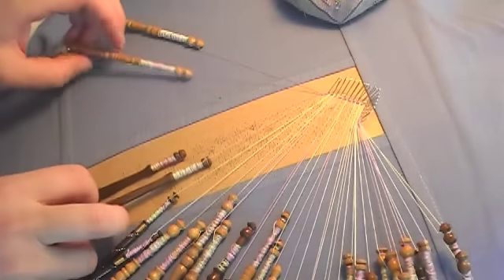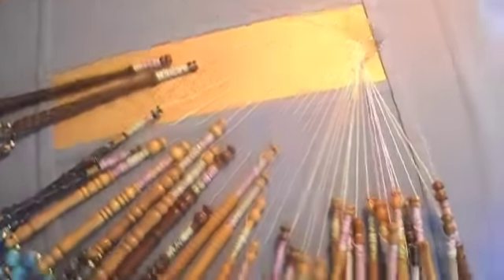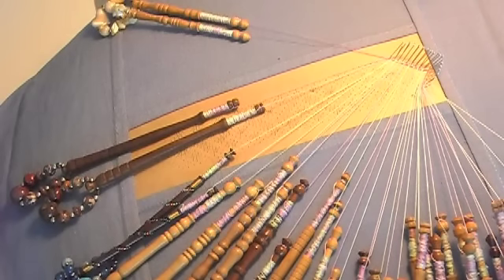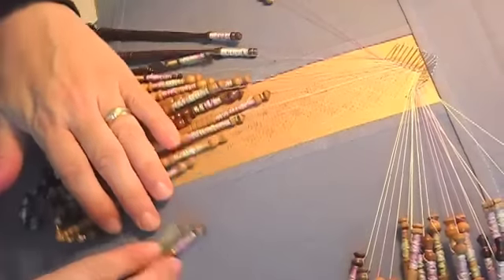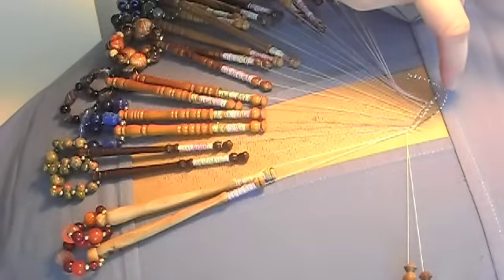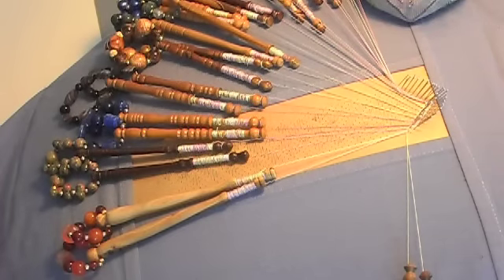This is variegated thread that I'm using. It's just like the same kind of thread you would use for tatting or similar crafts. Now I'm done this side, so I'm going to swivel all these bobbins back over and come down the other side. I've come down both sides and now I just go by and carefully remove these pins. When I get to more intricate things, I will come back and show you what it looks like. Thanks for watching.